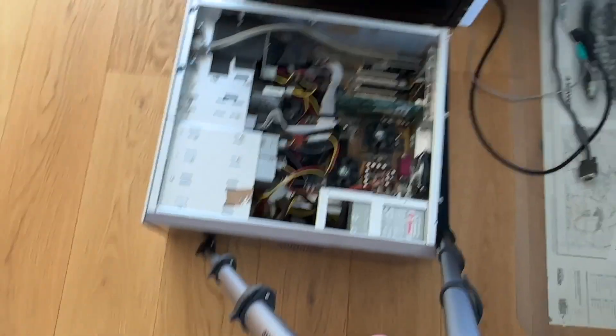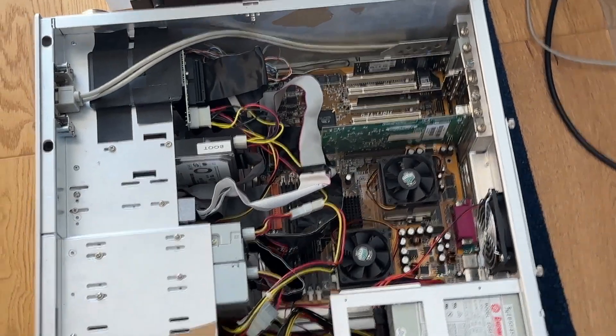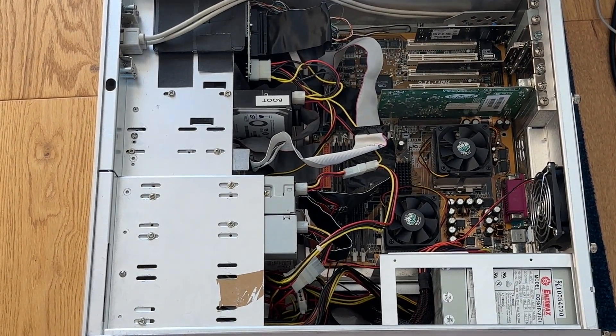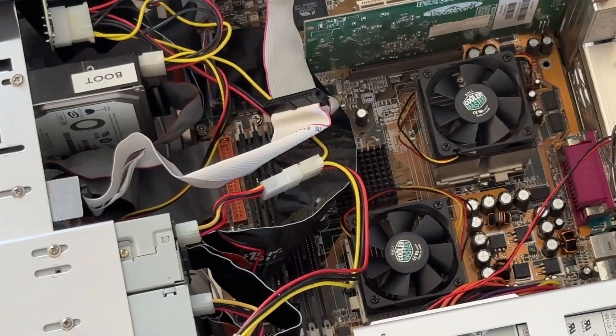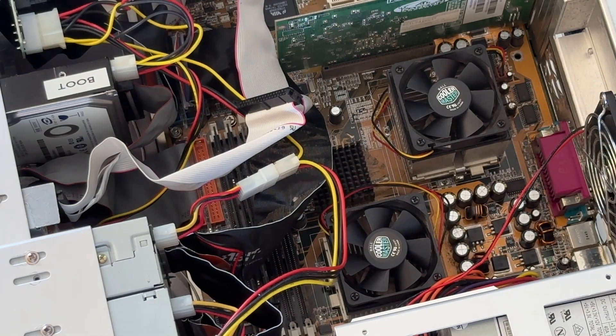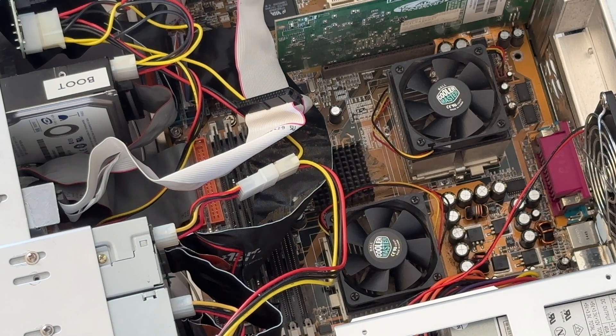Now let's look inside. The first thing that's a bit unusual about this PC is that it's got two processors, which even in today's world of PCs is pretty unusual. This is a motherboard from a company called ABIT — the VP6 motherboard — and in the year 2000 this was a damn fine, state-of-the-art motherboard. It turns out that even 20 years later, the capacitors are all fine — nothing has needed to be replaced. This is the original graphics card.